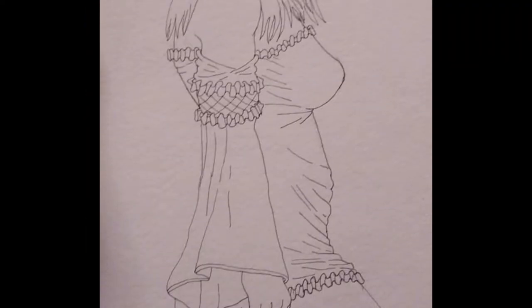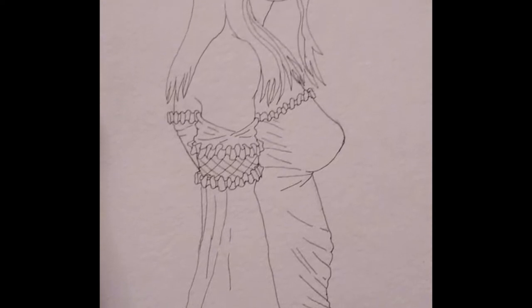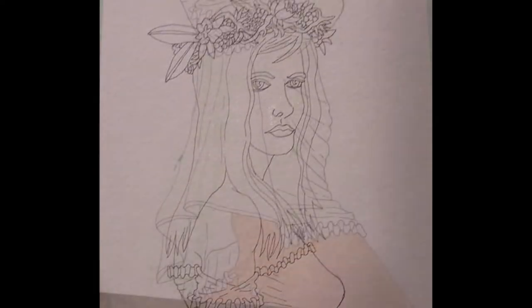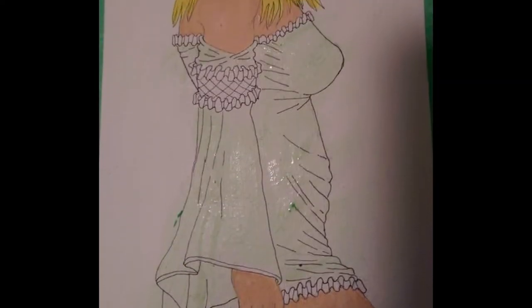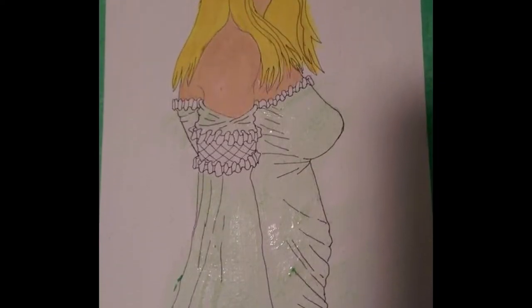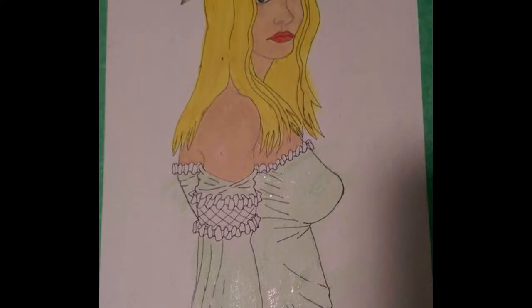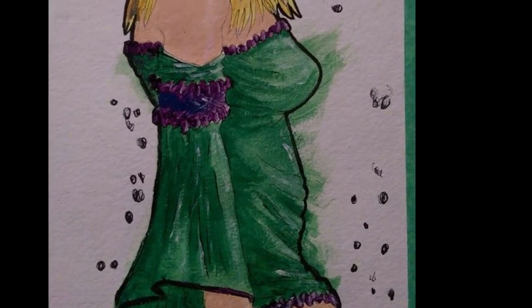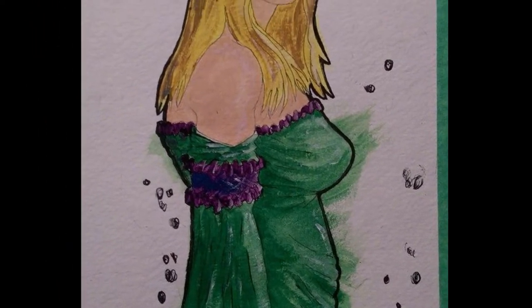After I penciled it, I gave it a light inking just to start it out. And then we do a quick shade with watercolor to get the base colors down. And then we go into more detail with watercolor — it's more of a dry brush kind of deal.